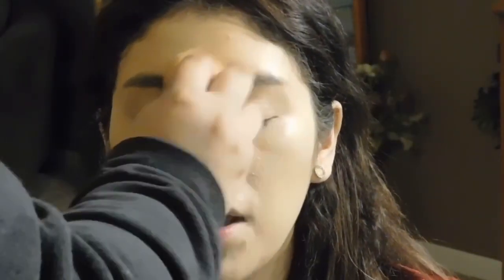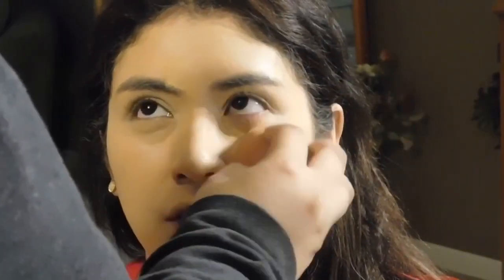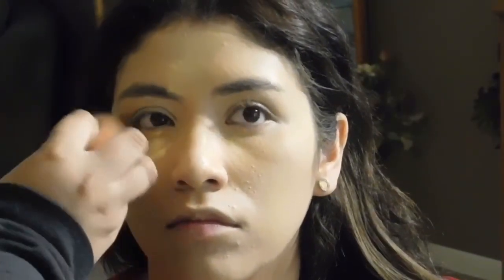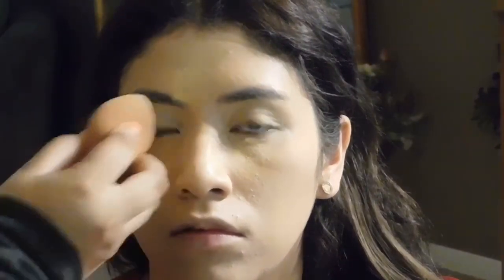Now to set the concealer, I'm going in with the Makeup Revolution Baking Powder in the shade Banana, and I'm just setting that with that banana powder just to brighten those areas a little bit. The first time I put the powder on, I let it sit for a little bit, kind of baked it. Now I'm going in with some more, and then I'm just going to press that all into the skin.